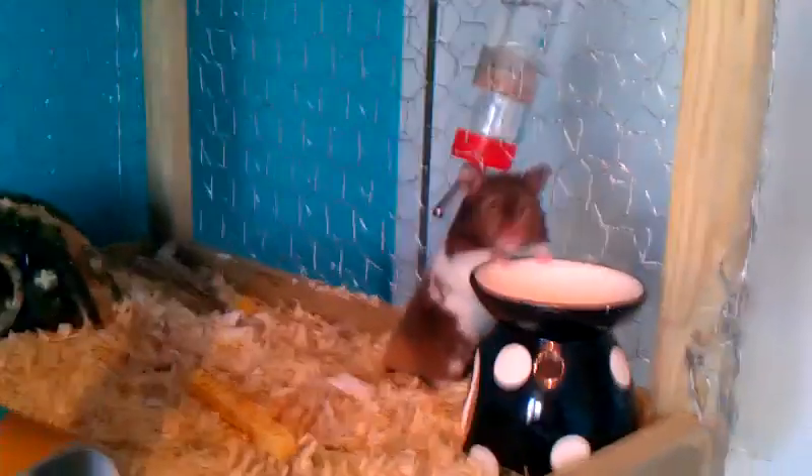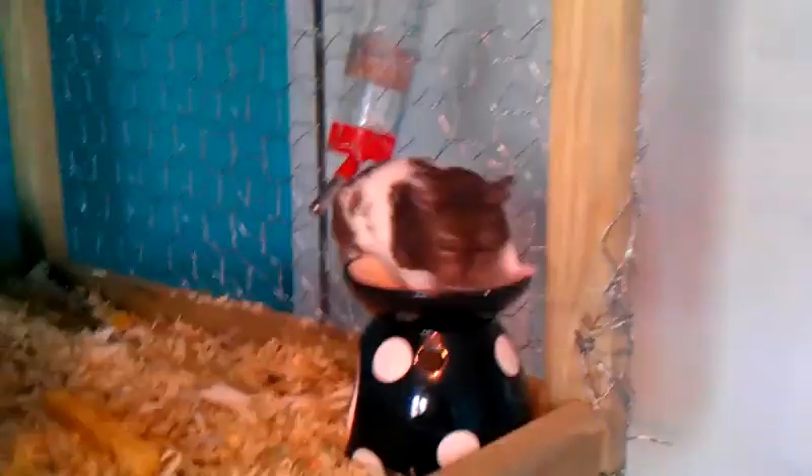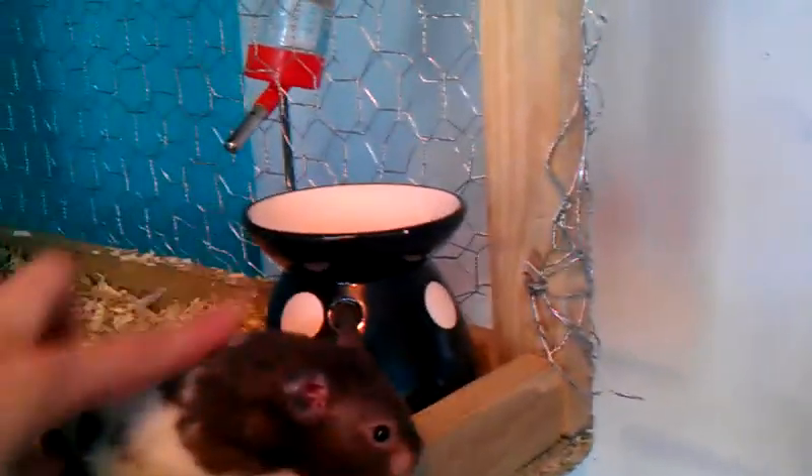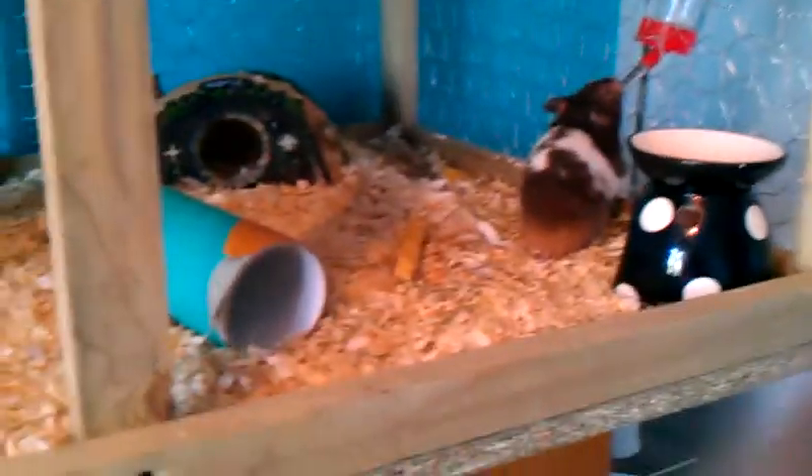Hi guys, today I'm going to be showing you my new cage — my Hello House cage for Fudge and his other friend, which I'm going to be getting soon. It has to be from a really good pet shop near me. He is from the same pet shop — I don't get him from the crappy pet shop. The other pet shop is where I got him from, if you know what I mean.